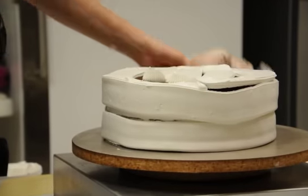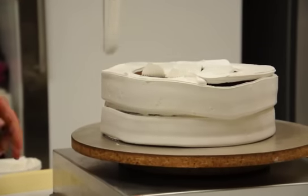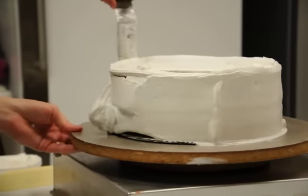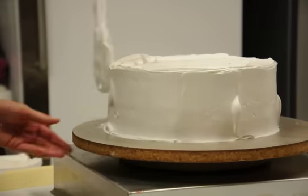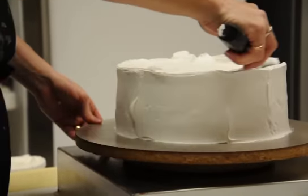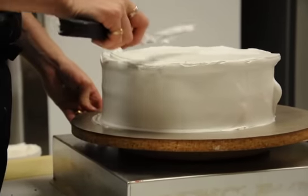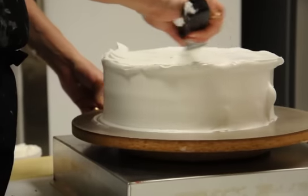Now I have the icing on my cake. I'm going to take my angled spatula and smooth it out. See, we have no crumbs in our icing because they're all trapped underneath. Smooth out the top a little bit. Always make sure when you're pulling your spatula away that you're pulling it away — you don't want to pull it straight up and down because that's going to pull cake crumbs out.